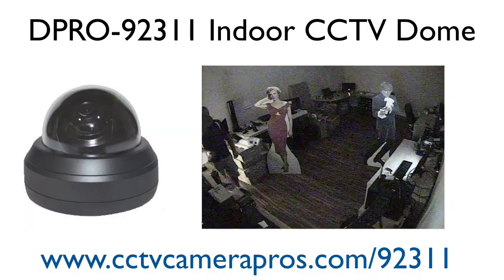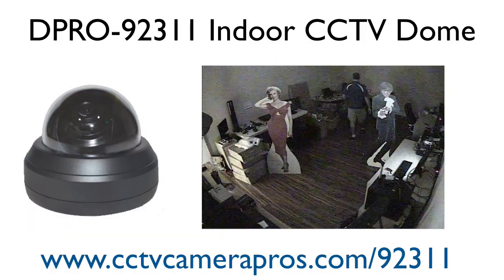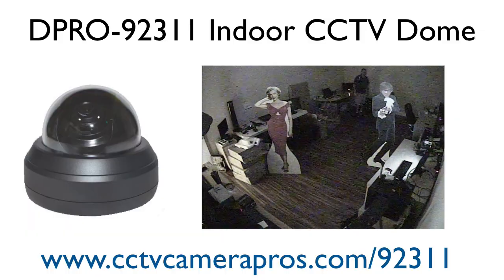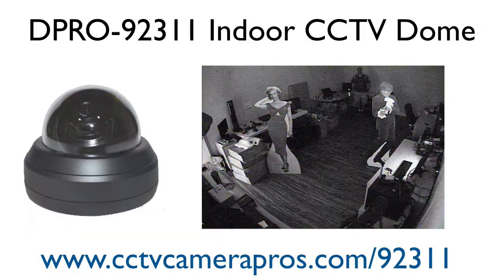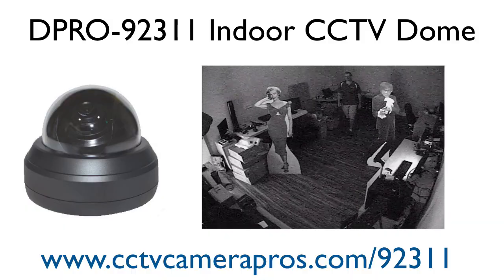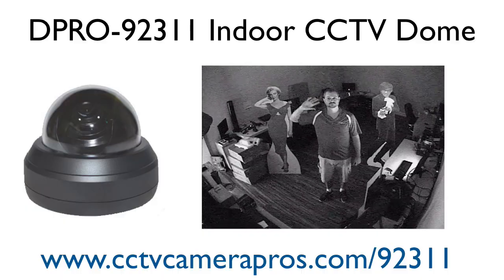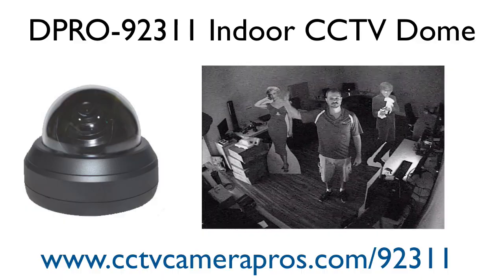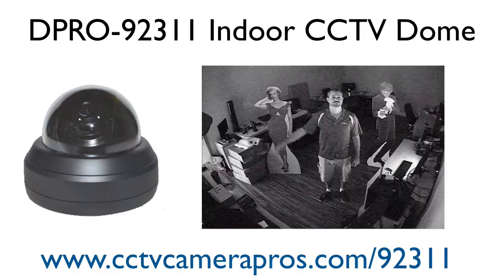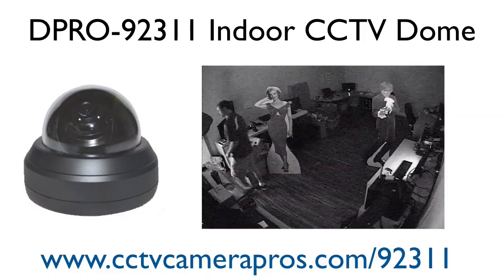I turn the lights off now and we'll give the camera a second to switch over to night mode, which will be black and white. There it goes — all the lights are off in the room right now. I have a few computer monitors on and the door cracked about halfway open to let some ambient light in from the hallway. Although the picture is a little grainy, you can see me quite clearly, so this camera does work pretty well in low light.